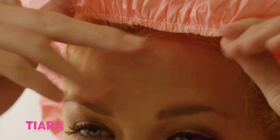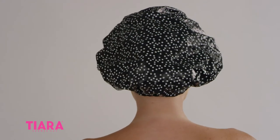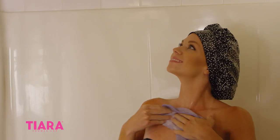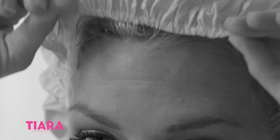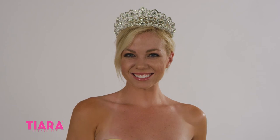Unlike elastic band shower caps that leave creases and don't seal well, Tiara Shower Cap's terrycloth band fits securely and never pinches or creases skin while keeping hair fully covered. Stop wasting time with elastic band caps that itch, crease and pinch. Get the reversible cap that keeps you looking like royalty.